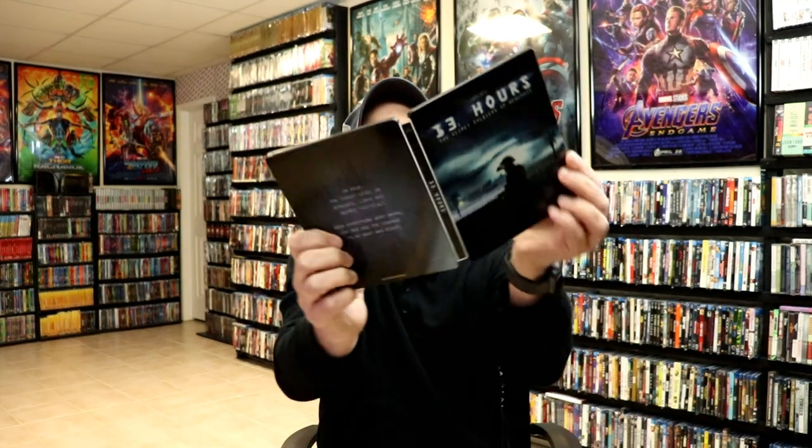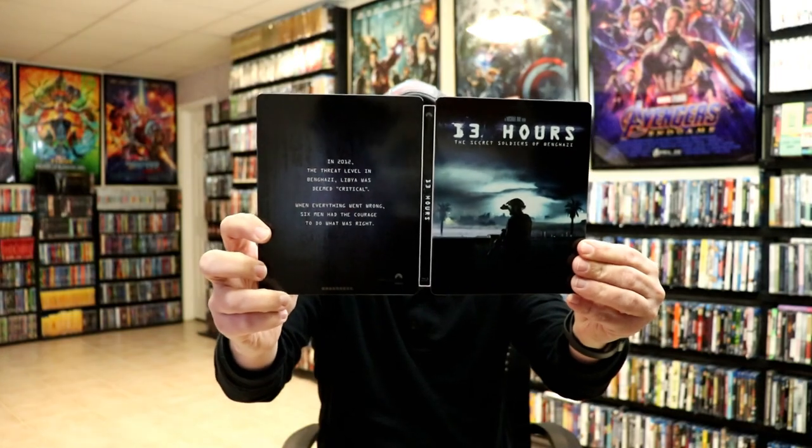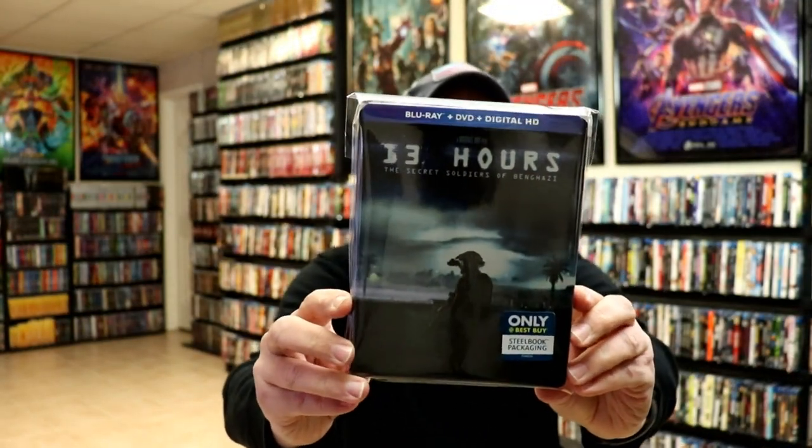So overall, it's a really nice looking steelbook. I've gone ahead and placed this steelbook inside a protective bag. This bag will help keep the steelbook from getting scuffed up on the shelf up against the other steelbooks. I do have an affiliate link below if you'd like to check out where I purchased these bags on Amazon. But overall, I'm really happy with this steelbook.